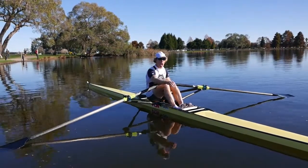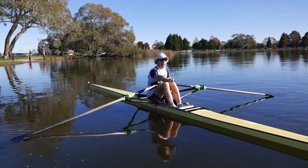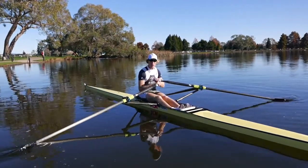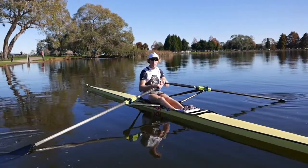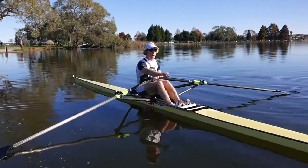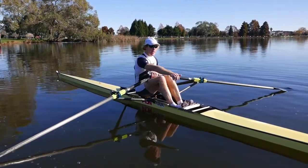We then move to 20% pressure — again, pressure with the legs, just 20% pressure with the legs. Leave the blade handle out there for a long time and let it come to you. We move to 50% pressure with the legs, and then 70% pressure with the legs. And we bring our backs in hard as well, but we're leaving the handle alone the whole time and we're just hanging, suspending our weight off it.